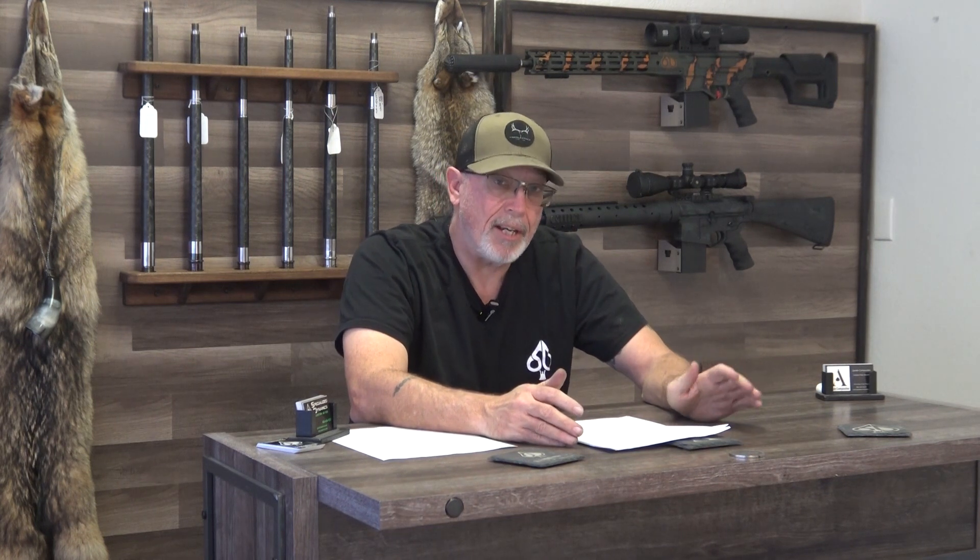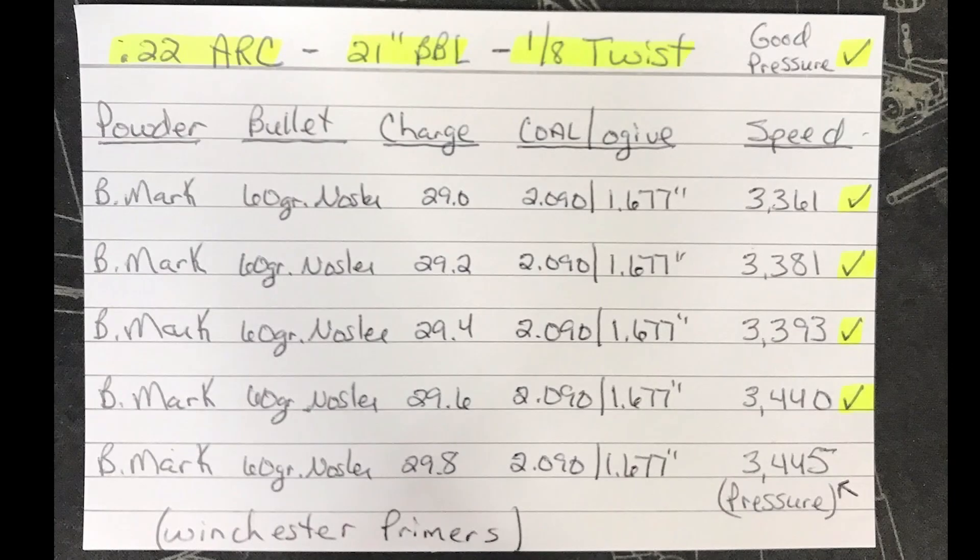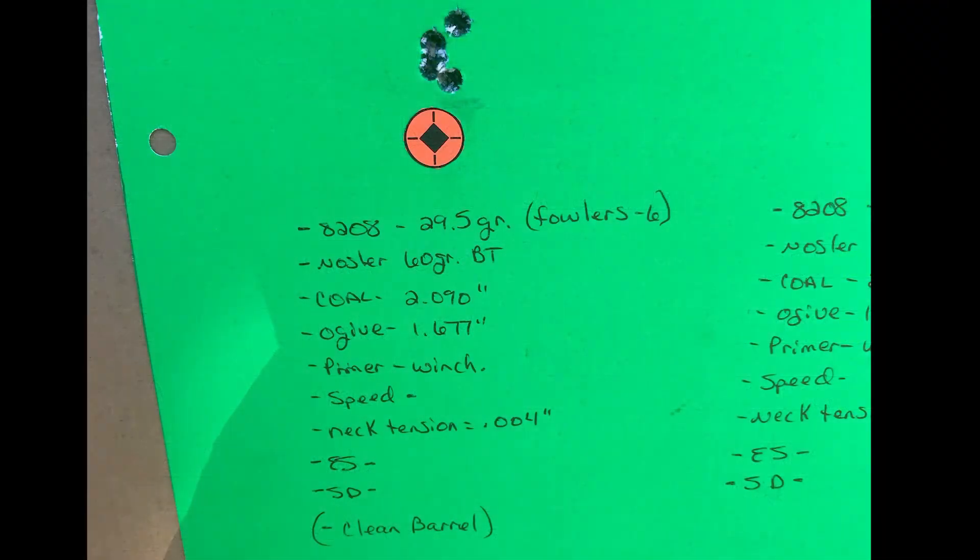One thing that bothers me — and Hornady isn't the only one that does it, I've seen it with Nosler and others — is they always compare it to trying to get 22-250 speeds. It's not a 22-250; it's in a small frame. Comparing it to a 22-250 is not right in my opinion. You're still going to be a couple hundred feet per second slower. Most factory 22-250 ammo runs around 3,600 fps, and we have guys shooting our wildcat reamer with 60 grain bullets at 3,450.